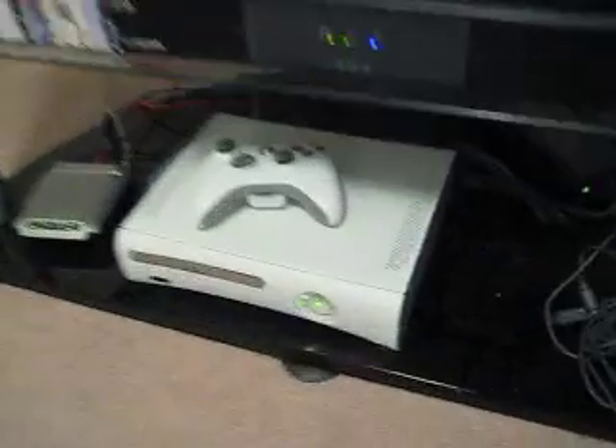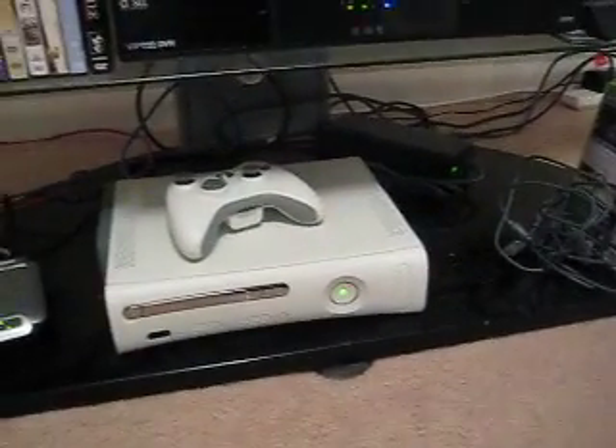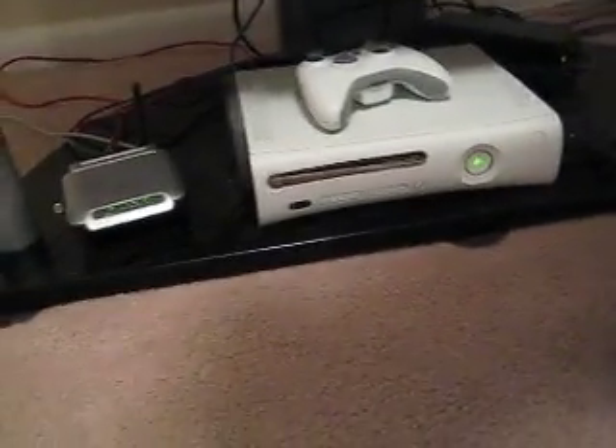Alright guys, I know a lot of you out there have one of these and you try to call Xbox and you tell them your Xbox is having a problem — it's telling you that it is unable to read the disc, or it won't be able to play the game.